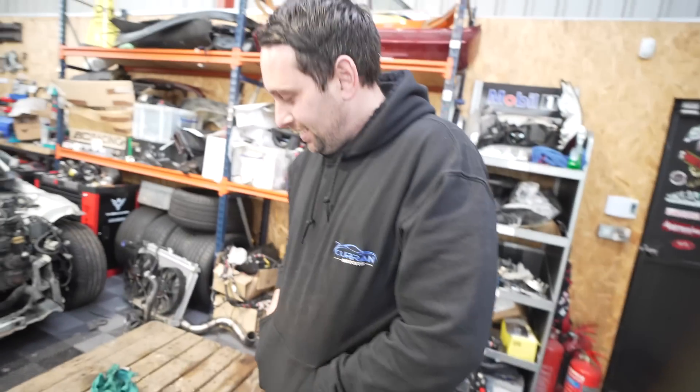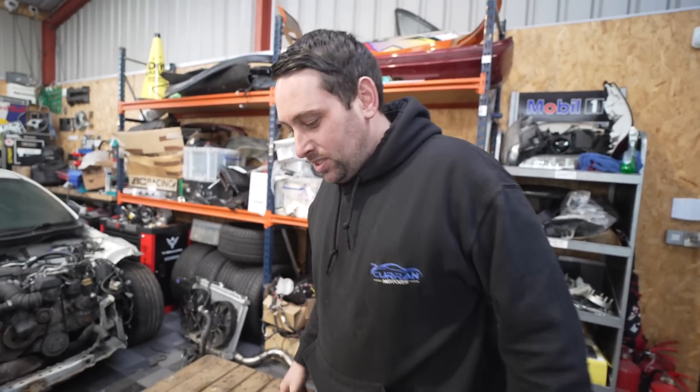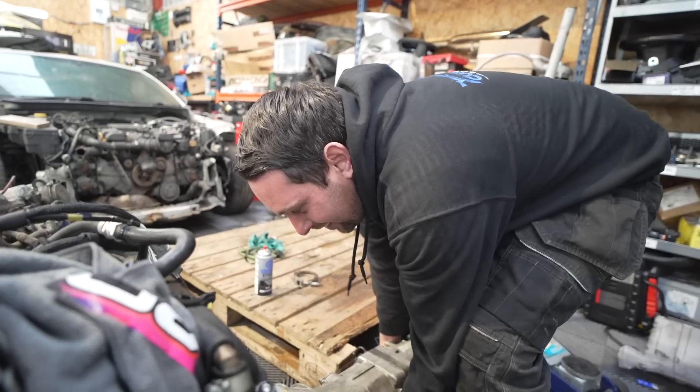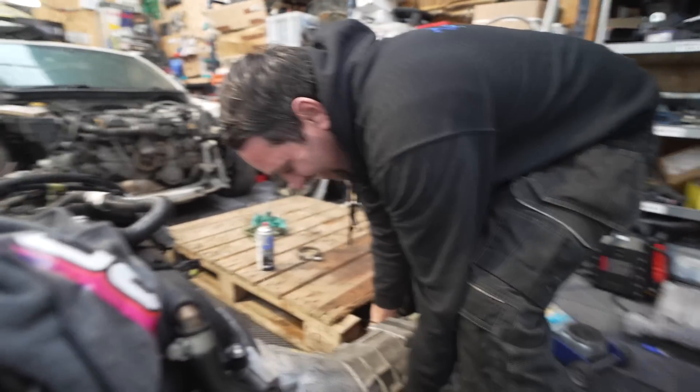What did you do? Did you have a bolt in there? That's why it wouldn't go on. I didn't. You did, didn't you? He did, he completely did. That's the reason it wouldn't go on. You're red-handed there. That was you. Look at that, he's been caught dirty.